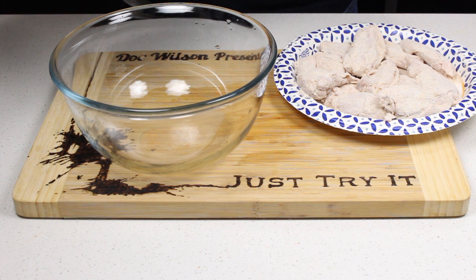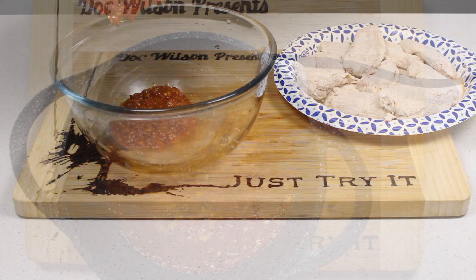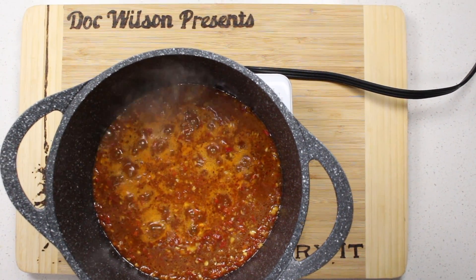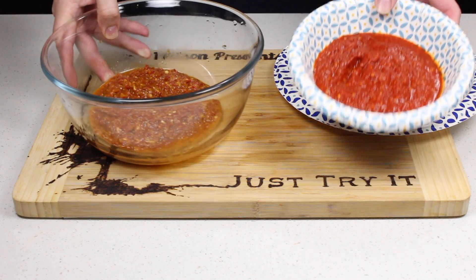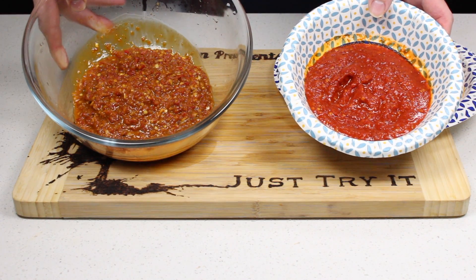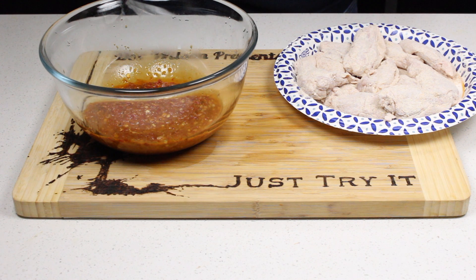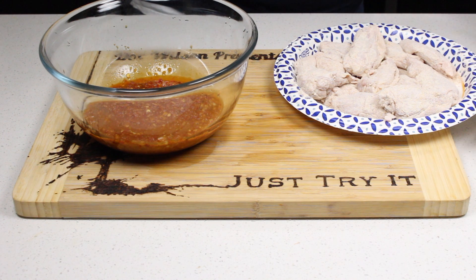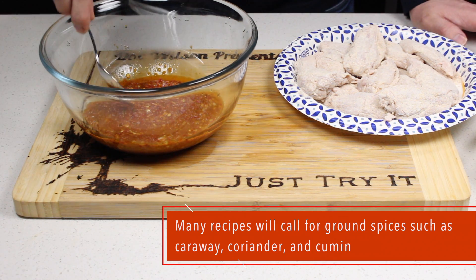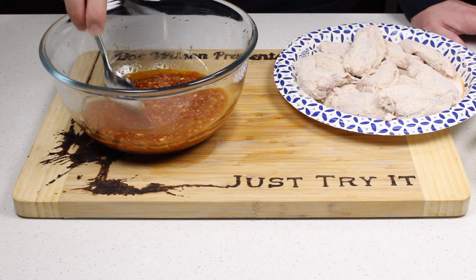We simmered the harissa for about 20 minutes and it's a lot thicker and chunkier now — I think that's what we're looking for. I opened up the store-bought version and it looks and smells a lot like marinara sauce, though it doesn't taste like it. It's much heavier, the roasted bell pepper comes through, and it has a nice spice kick to it. The homemade one has a very vibrant flavor profile.